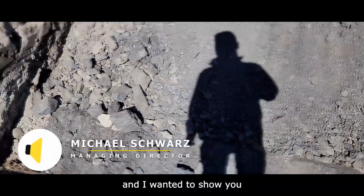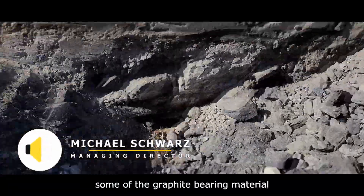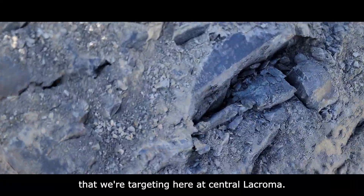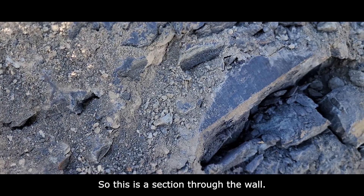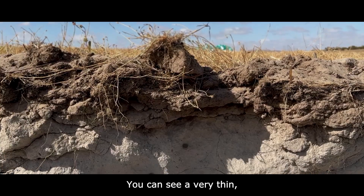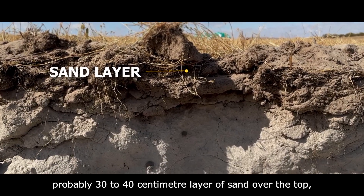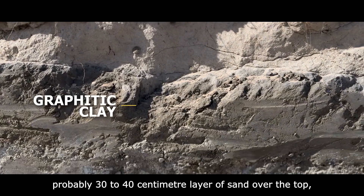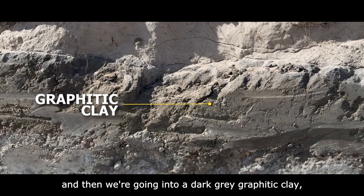I'm down in the pit now and I wanted to show you some of the graphite-bearing material that we're targeting here at Central La Croma. This is a section through the wall — you can see a very thin, probably 30 to 40 centimeter layer of sand over the top, and then we're going into a dark gray graphitic clay.